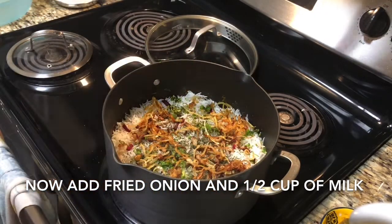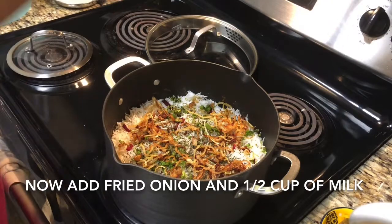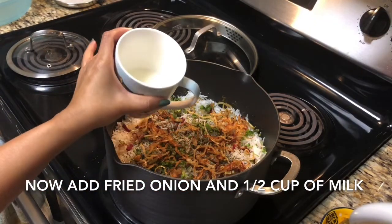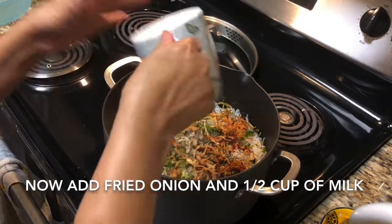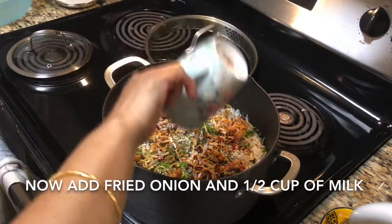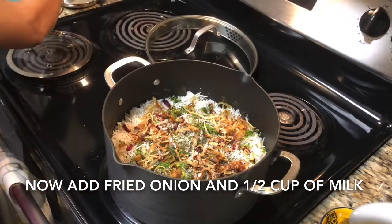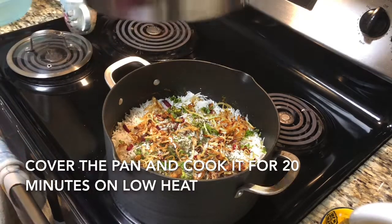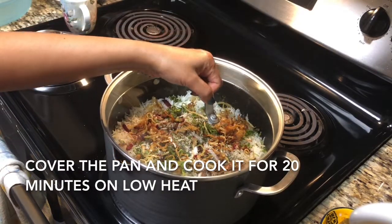And on top of this we'll add milk. If you want to add saffron or food color, just heat your milk, add saffron and food color to the milk and then add the milk to the biryani. Now cover the biryani and cook it on low heat for 20 to 25 minutes. And after that we'll check — there should not be any gravy under the rice.